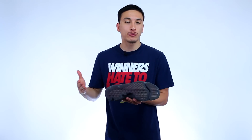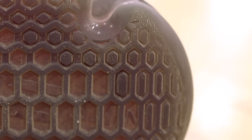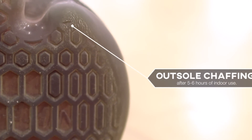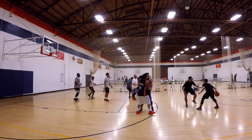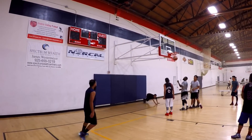But if you're looking for an outdoor option I would probably look somewhere else, as the rubber compound Nike used here isn't very durable. My outsole has already started to show signs of chafing in high wear areas, but for every other situation the traction is going to be very consistent and it might just be the KD9's best feature.